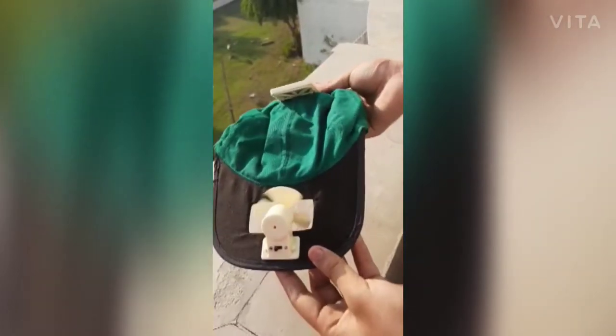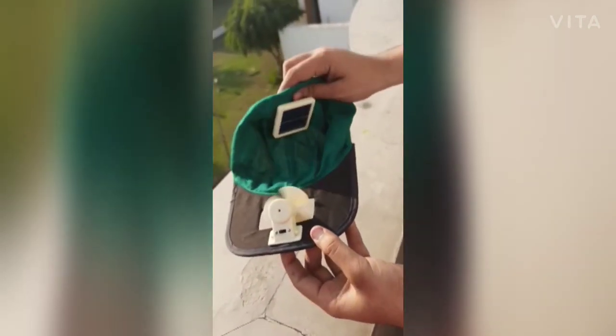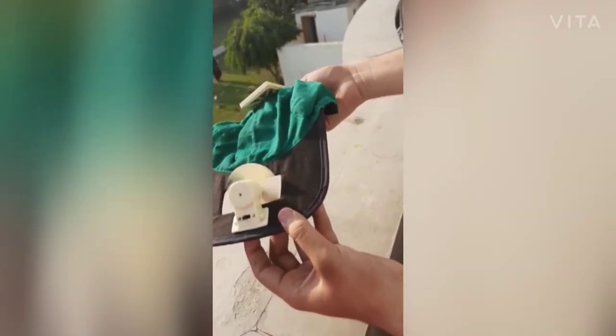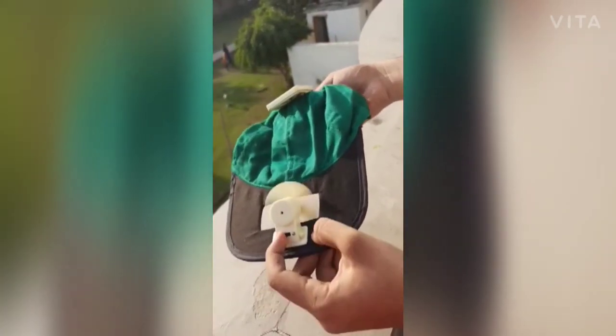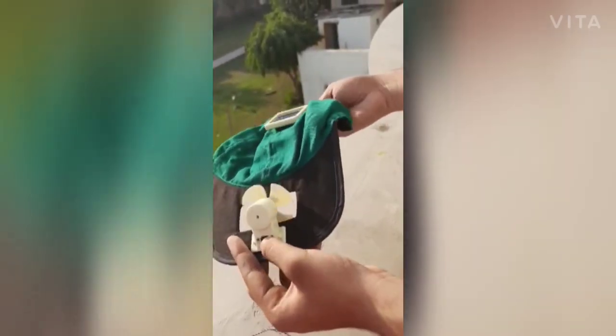Now you can see the working model. When the face of the solar panel is towards the sun, the fan starts revolving and rotating, and when it is not towards the sun, it stops itself. There is also a switch which we can use to manually stop or start it.